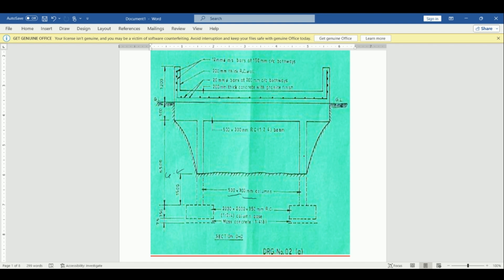We have the columns, which are 500 by 300 mm columns, and this is our ground level. It's 1500 up to the bottom of the column base, and then our column base is 2000 by 2000 by 350 mm RCC. We have mass concrete which is 75 mm thick. The height from here up to here is 5500, and the beam has a thickness of 500. We have a 200 mm RCC thick wall with reinforcement, and 200 mm thick concrete with granite finish and reinforcement on the wall.